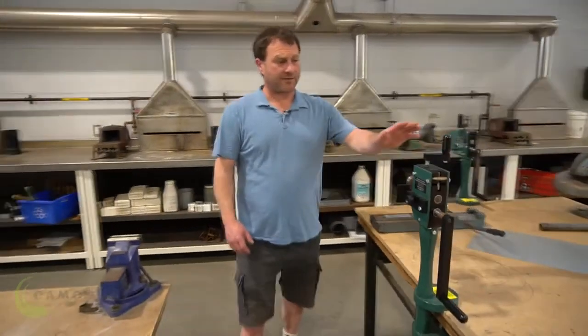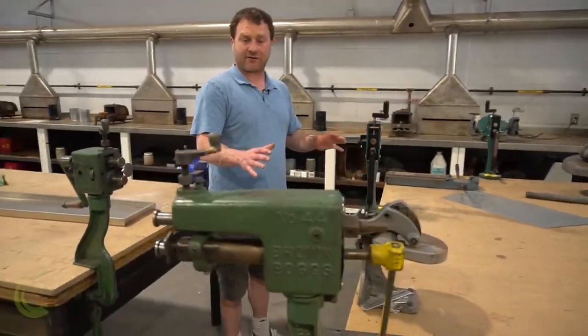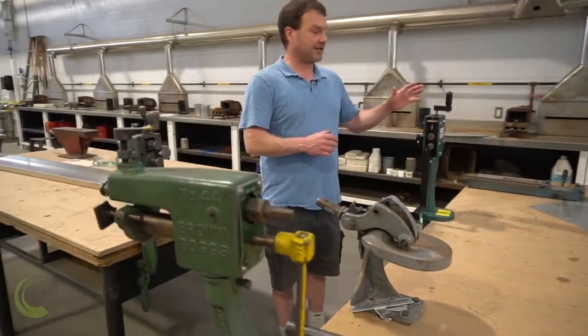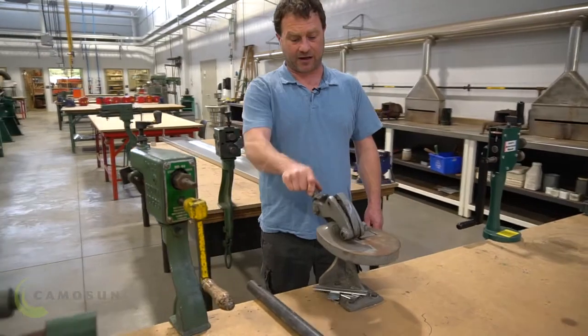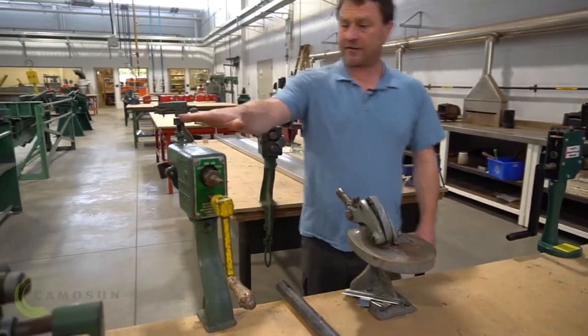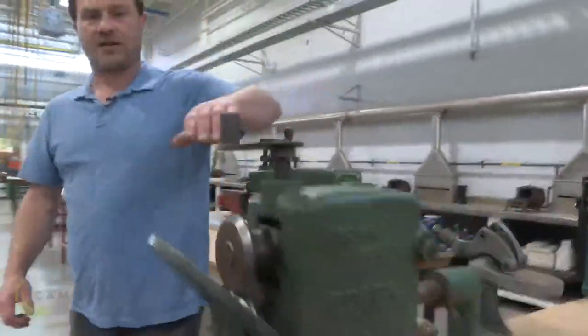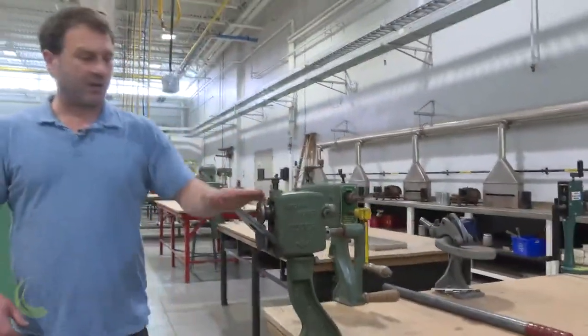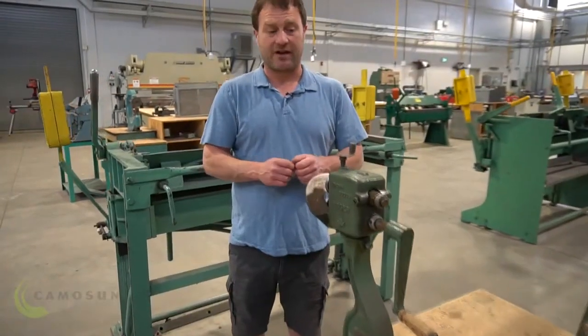We have multiple benches with smaller machines that all have a different purpose — different processes for different machines. All of these ones, we can put different wheels on them. This wheel will do one operation, and that's it. It's got a specific purpose, and that's the only job it does.